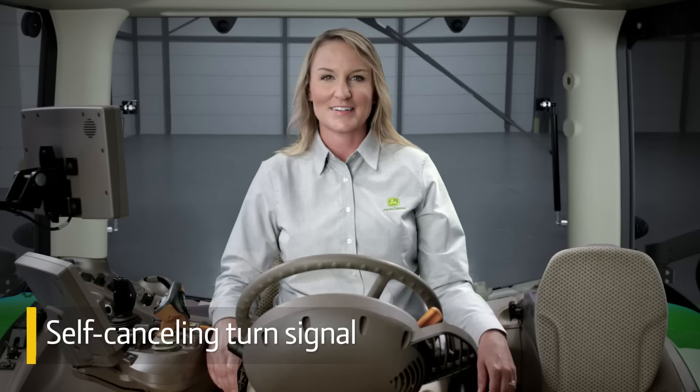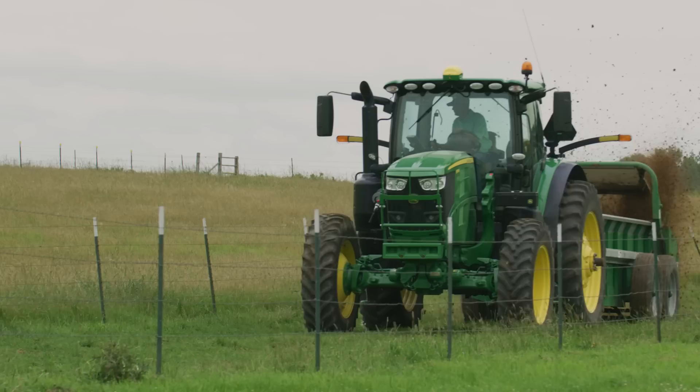This makes resuming to road speed after stopping at intersections a whole lot easier. You'll also appreciate a self-canceling turn signal for one less thing to worry about during transport. To let you decide how quickly you want to accelerate, based on the load you're pulling behind you, we offer three rates of acceleration.